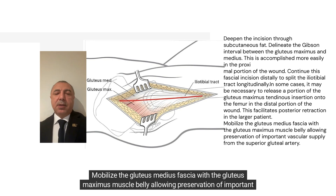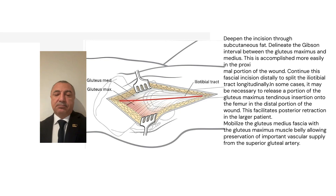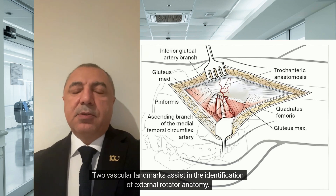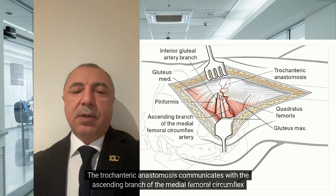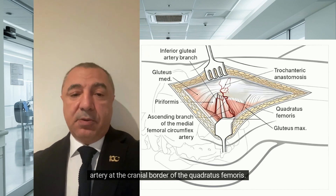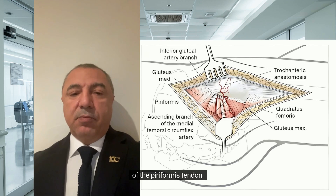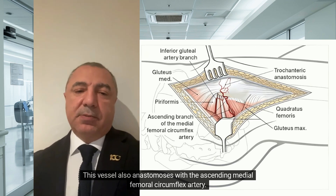Mobilize the gluteus medius fascia with the gluteus maximus muscle belly, allowing preservation of important vascular supply from the superior gluteal artery. Two vascular landmarks assist in the identification of external rotator anatomy. The trochanteric anastomosis communicates with the ascending branch of the medial femoral circumflex artery at the cranial border of the quadratus femoris. The second landmark is provided by the inferior gluteal artery branch, which traverses the inferior border of the piriformis tendon. This vessel also anastomoses with the ascending medial femoral circumflex artery.